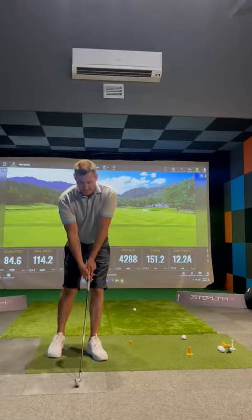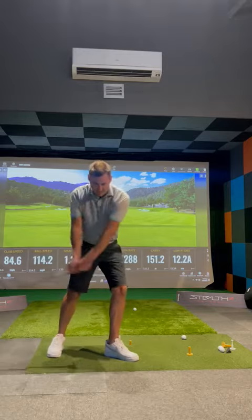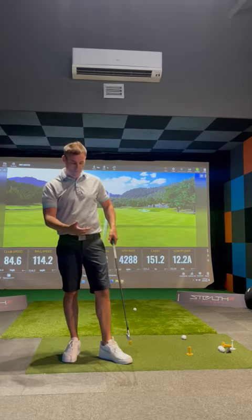The most important thing is to feel like the club's actually going down and in front of the ball. This will stop you from adding dynamic loft or catching the ground before the ball, and it will help with a more precise strike. I hope that really helps you. If you need to book a lesson, come down to Precision Golf and see Ray Hawkins.